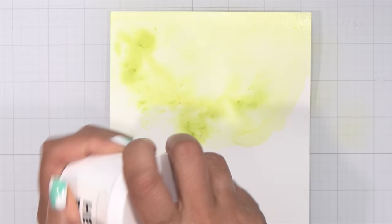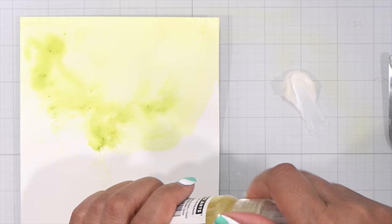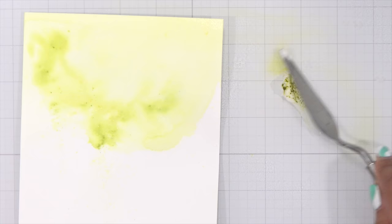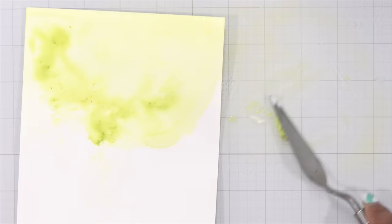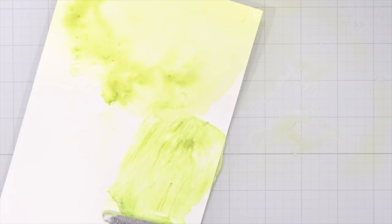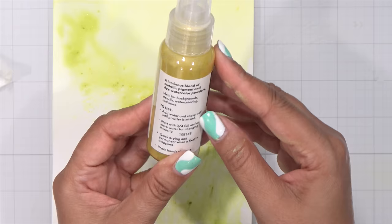Now let's try one more way. I'm grabbing my Hero Paste and using the dry pigment — again, grab yourself two bottles: one to add water to, and one to leave as powder. I tap a little more powder on, hit it with a little water to activate the color, then mix it in with my Hero Paste. Now I have a customized Hero Paste with gorgeous shades of green and, when it dries, that mix of metallic shimmer. That's three ways to use this without even activating it as a spray.